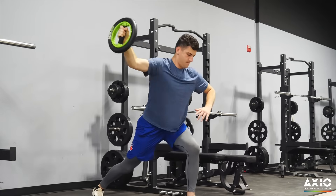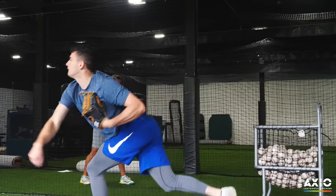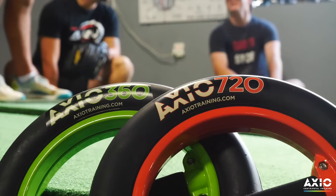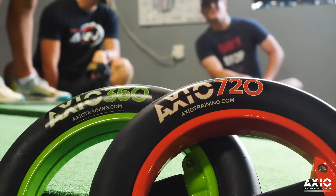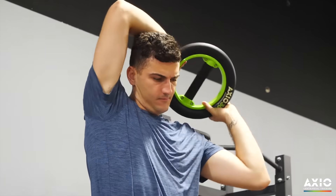With Axio you can really feel rotator cuff, scapular, and core activation while you're performing the exercises. It's really unlike any training tool that I've ever come across. When I'm using the Axio I can really feel it in my shoulder, elbow, core. I can really feel it all coming together to warm up. You train with Axio, you're going to feel more connected.